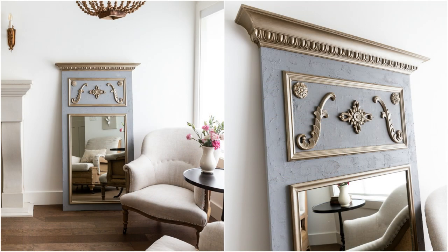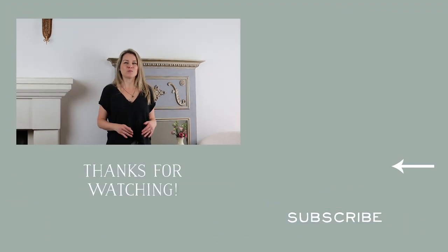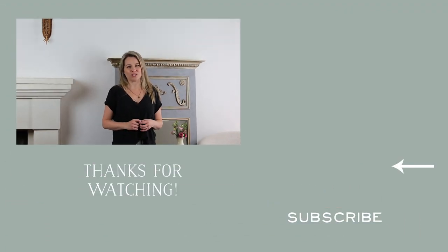If you're interested in creating this mirror for yourself, check out my book French Vintage Decor. Check out my blog post with the updated mirror and the paint technique below. For more inspiration be sure to check out my other DIY videos, and be sure to like and subscribe — thanks for watching!